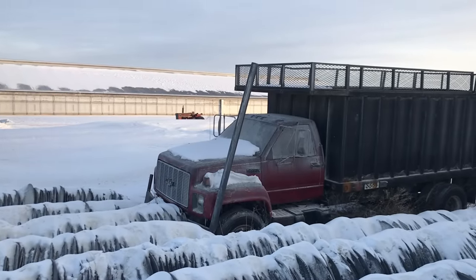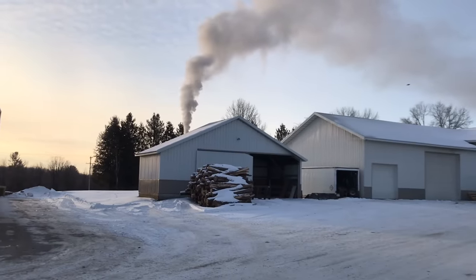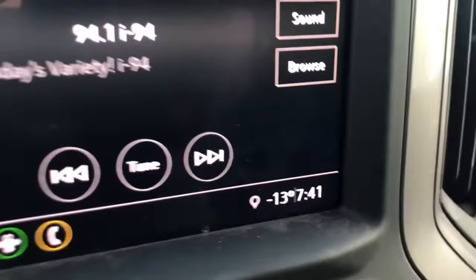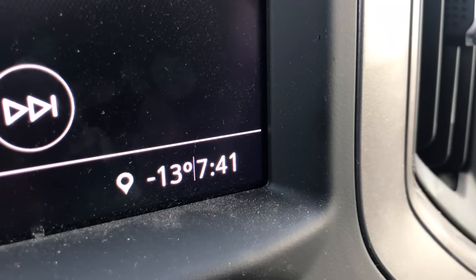Hello everyone and welcome back to Nate the Hoof Guy and a very chilly start to this February morning. How cold? About 13 below zero Fahrenheit. So what does 13 below look like inside a barn? I'll show you.